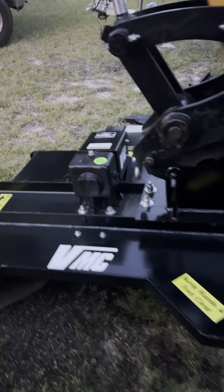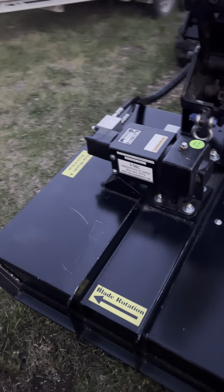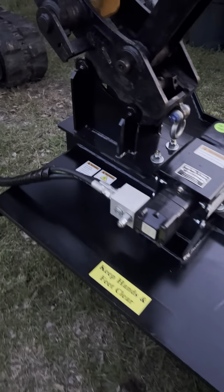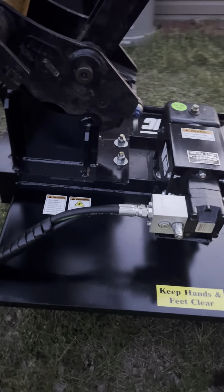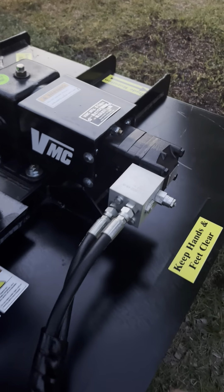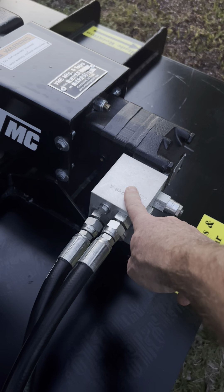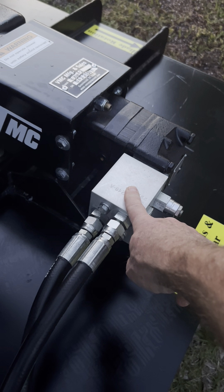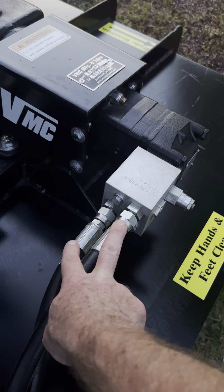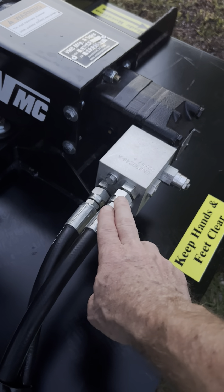Here's my VMC 42-inch cutting head on my SY-15. Well built — you can watch all kinds of videos about how we're using this thing. I did have to turn this block 180 degrees to get the blades to rotate in the proper direction, and I had to flip my two hoses to get the blades to move at all.